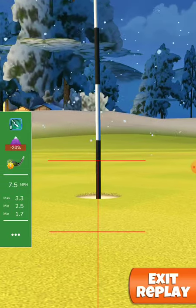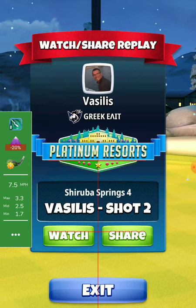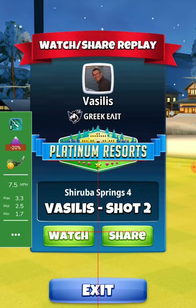Thank you for watching and don't forget to press the like button and subscribe for more videos like that. Good luck, happy golfing!